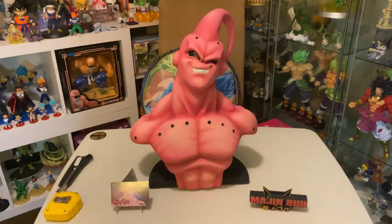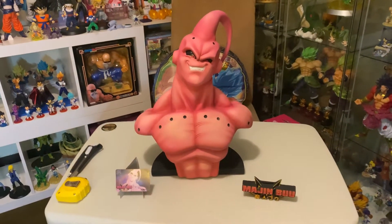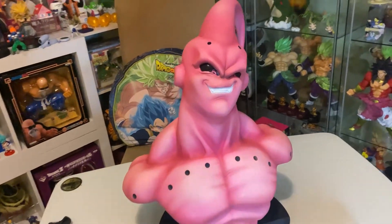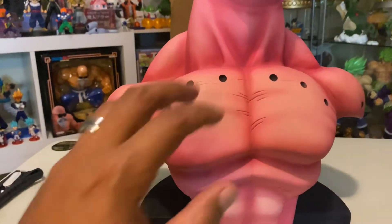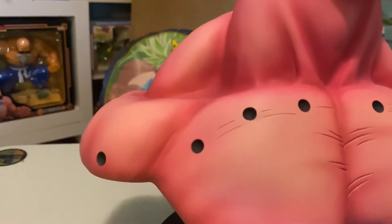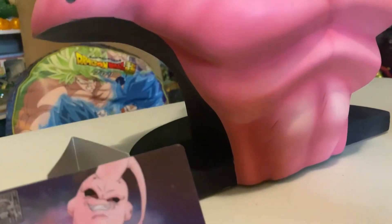Let's get a closer look at this thing. Off the bat, it's got really good detail on the paint. I think that's what caught my eye at first — the transitioning between the colors, the dark pink and the light pink. It's really, really nicely painted.